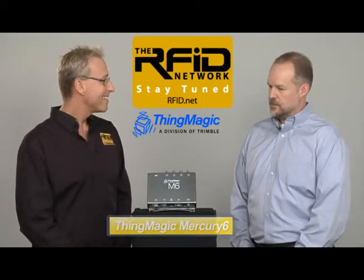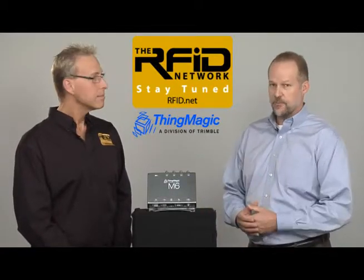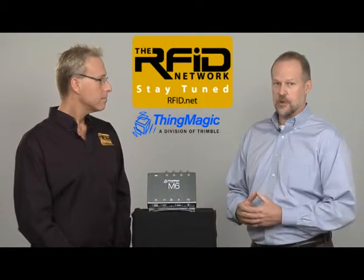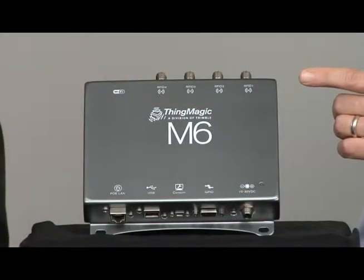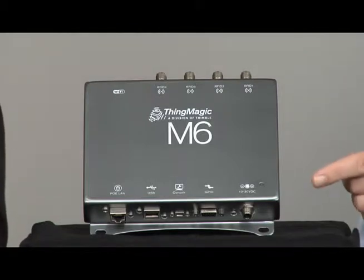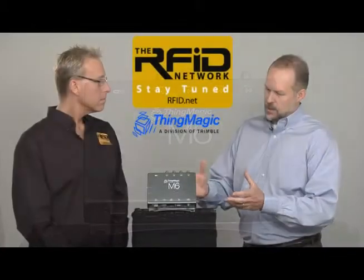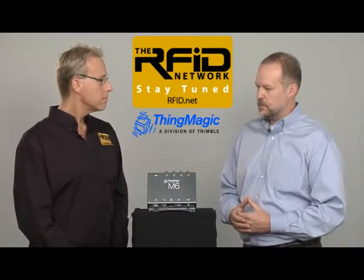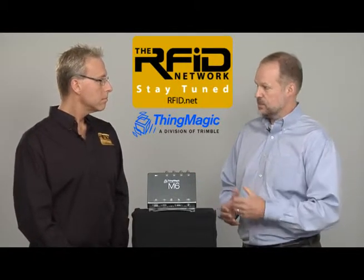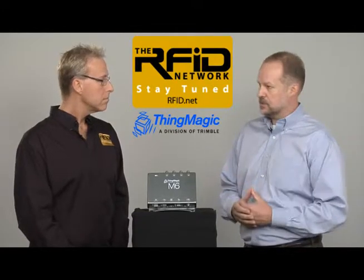The Mercury 6, or M6, is an enterprise-grade UHF RFID reader. With its small form factor, it allows for the integration of RFID into a wide range of enterprise and commercial applications. It has four antenna ports on the top of the unit, an option for integrated Wi-Fi, multiple GPIO ports for data access and control on the bottom, and power options for both POE and AC power. The enclosure has an IP52 rating for both indoor and sheltered outdoor environments, and it also supports LLRP for integration into enterprise data collection platforms.